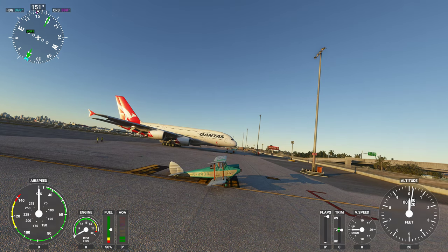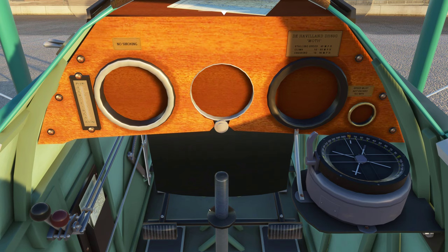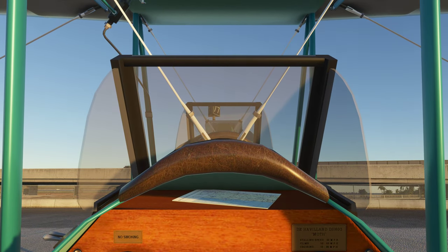We don't have gauges in these particular aircraft — the gauges didn't come over. Not sure whether they were FSX gauges and because of that they didn't transfer. Maybe I can find the original and test that myself, but let's have a look and see what views we do have.